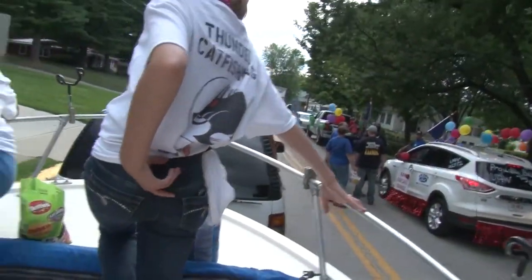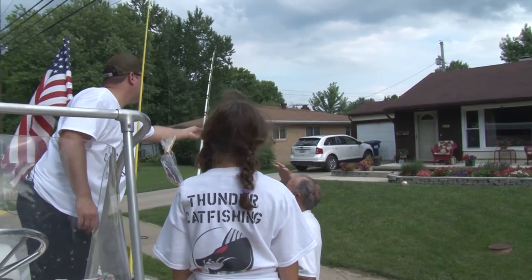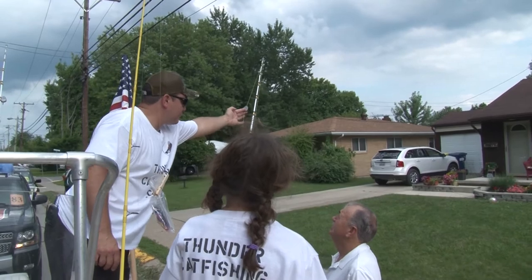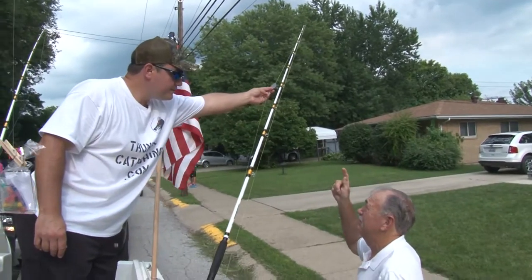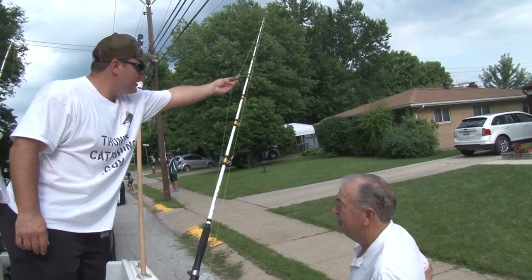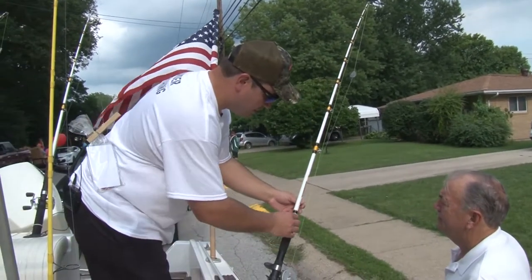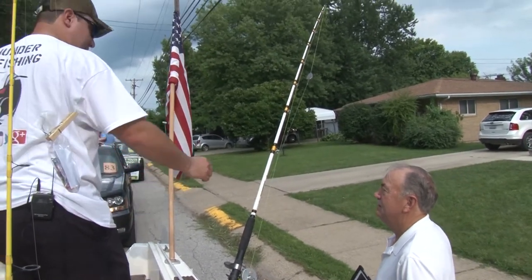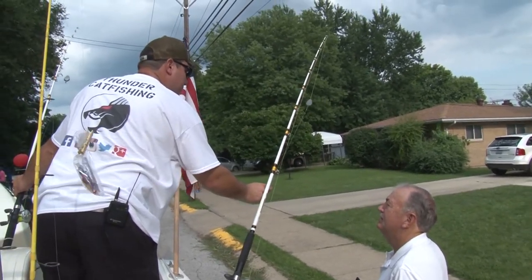Hey, is that set up for catfishing? It is. So what's your deal - you got a weight? Yep. We call this a slip sinker rig. So I set my sinker - this is a free-sliding sinker right above a one-ought barrel swivel. You can do that with bobbers as well to set them for channel cats? Yep, same thing. And then I got my barrel swivel and this is a little longer leader than I usually use. You got a heavier line for a leader? Yep - I fish with 30-pound mono and then 50-pound mono for my leader.